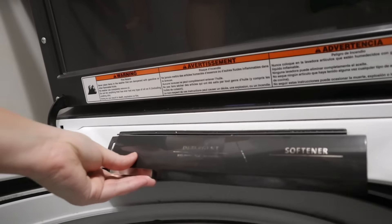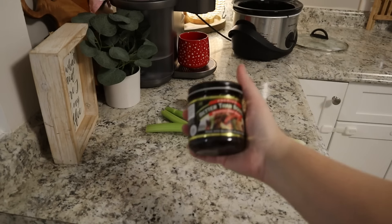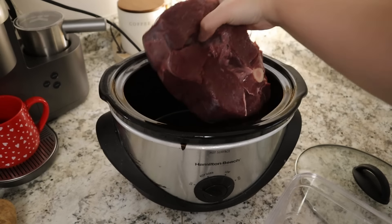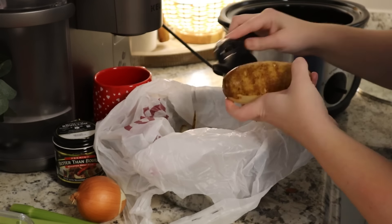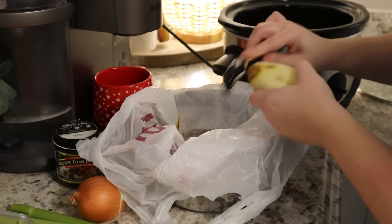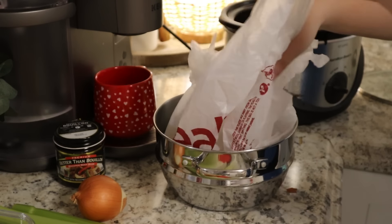Hey y'all! Welcome back to another video. Today we are tackling my boy's bedroom. But first we are going to get started with a crock pot dinner. On days where I'm doing a lot, I like to go ahead and get my crock pot started, or just have something thrown in the oven so I'm not standing over the stove when I have lots to do.